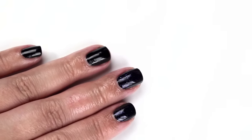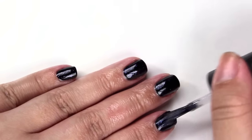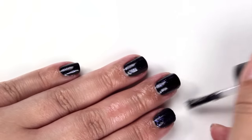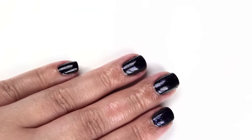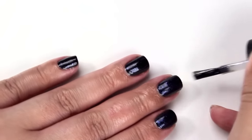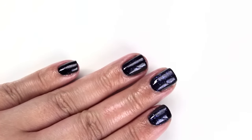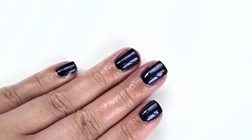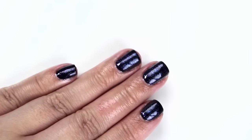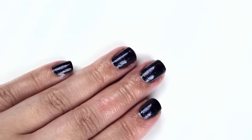That is one coat of I Juggle Men — I'm putting on the second coat now. It definitely adds a little bit of shimmer, but it's not an overwhelming, super densely packed shimmer. Even with two coats you're not going to get a fully opaque shimmer covering your nail — you're definitely still going to see the black underneath. That is two coats. Because it's not going to get opaque, I'm not going to do three coats on this one.